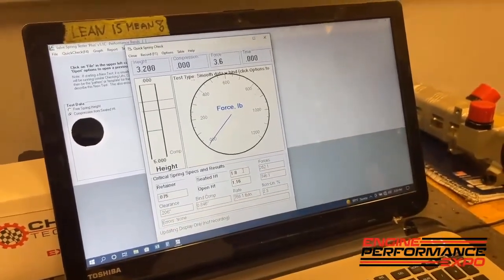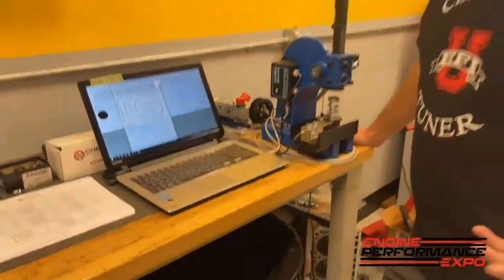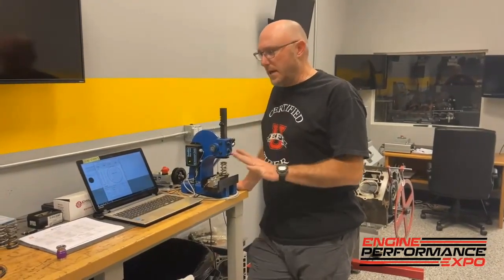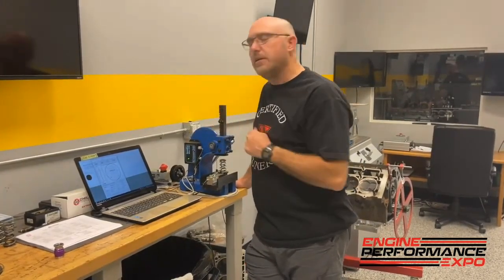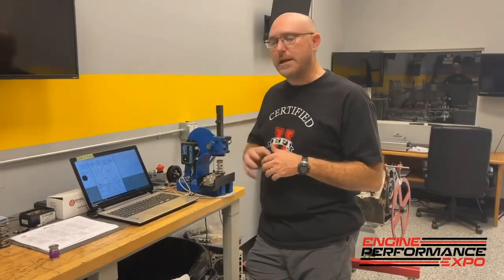Bind compression would be 846 pounds — about 200 more. This setup is currently 206 thousandths from coil bind on that particular cylinder. That's not the ideal number, but this spring fits well and seems to be working, so later we'll look for a better solution. For now we know we had 746 pounds causing that bending and deflection, so we'll set it up how it was, run the engine, and finish our calculations.